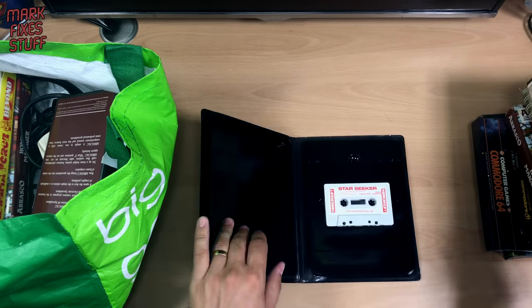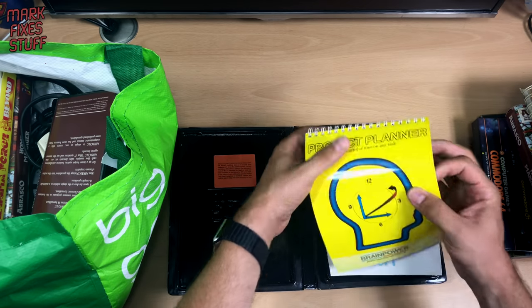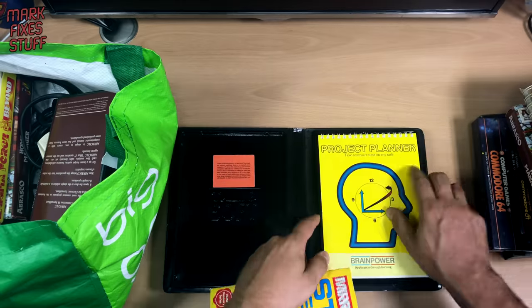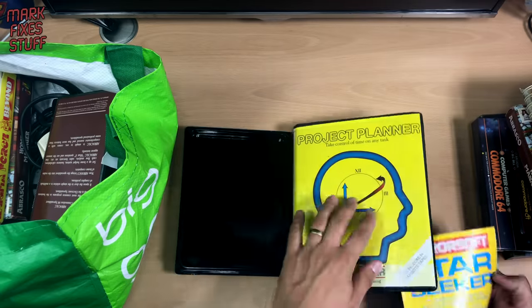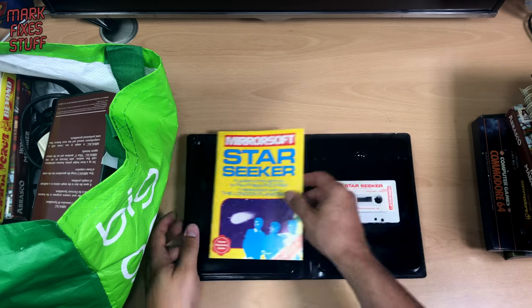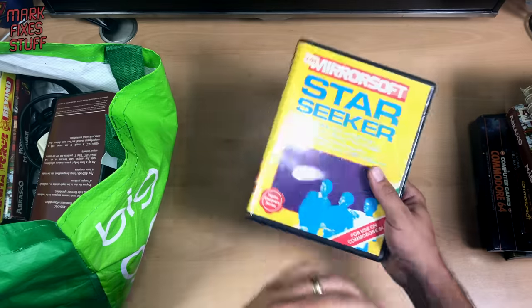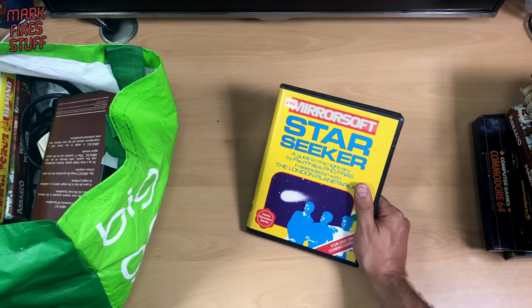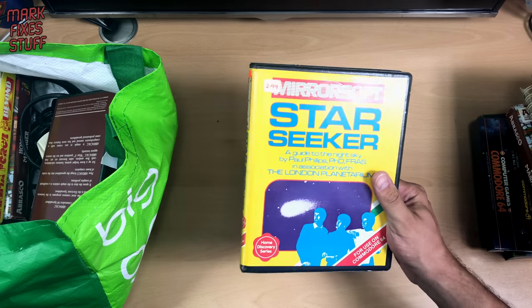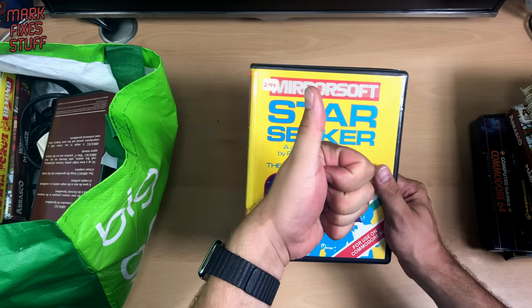Whilst we're here and we know it's there — it's not the most exciting piece of software, Project Planner — we'll put the Star Seeker in there. Mind you, I say it's boring, but things like Tax Calculator 1984 on the Sinclair Spectrum goes for a pretty penny. Maybe that'll fill out somebody's C64 collection, but I doubt it.